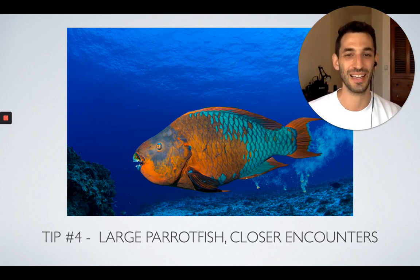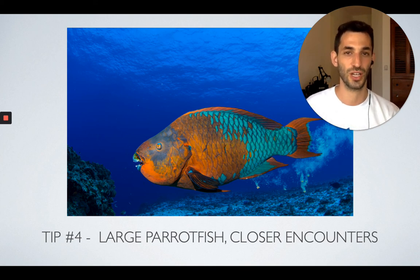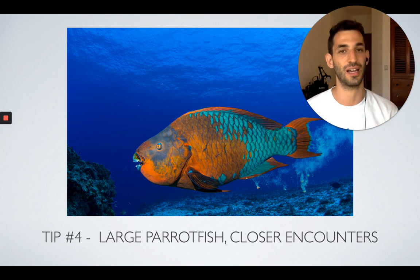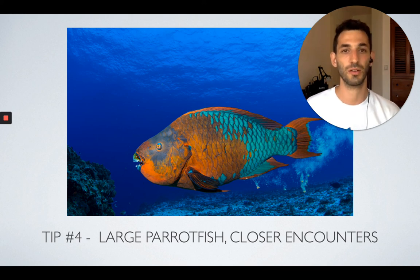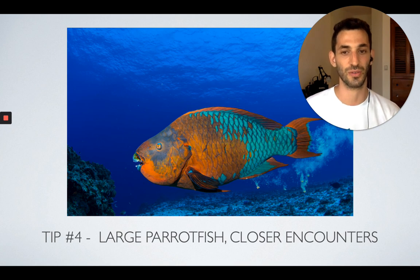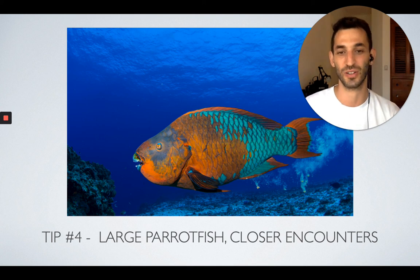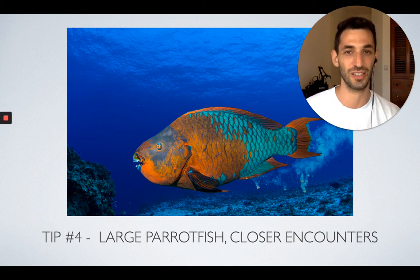The fourth tip is that the larger the Parrot Fish — and this applies to a lot of different types of marine life — the closer you'll be able to get to it, because larger fish generally feel more comfortable and less intimidated by divers. So if you encounter a rainbow Parrot Fish like this one, or a humphead Parrot Fish, they will most likely let you get pretty close. This one was actually creating sand as I took the photo — he was pooping — and he just didn't mind me at all because he was really, really big and didn't feel intimidated.